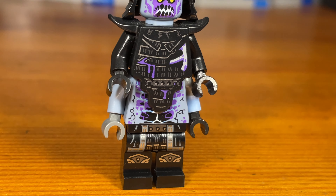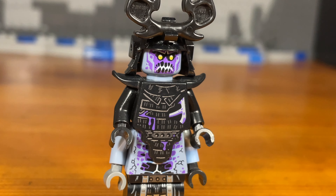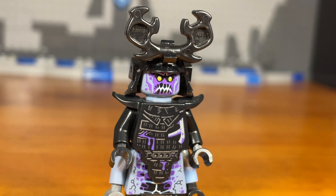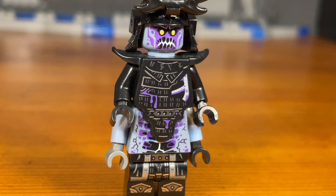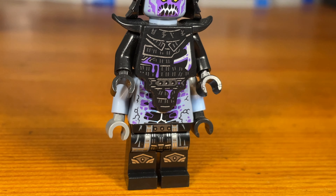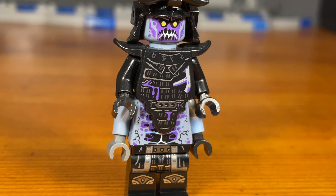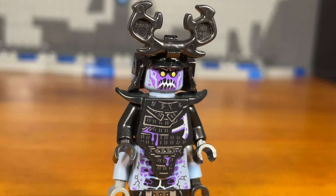For this whole Ninjago zombie apocalypse concept, this takes place in an alternate Ninjago universe where Harumi brings back Garmadon not only in his most evil form, but also in an undead form. Based on the spell, the most evil form of Garmadon would be an undead zombie version — so basically they brought back to life a dead Garmadon, a zombie Garmadon, if you will.